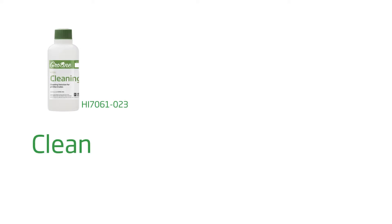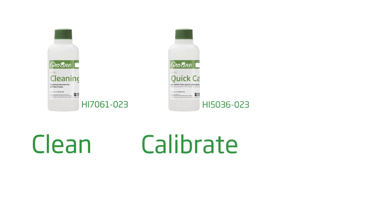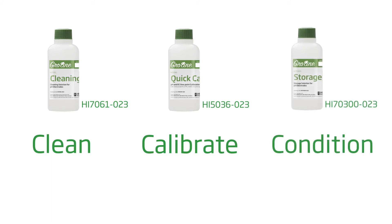To get you started right away with best practices, here are some tips to follow for the best results. Clean your tester with the HANA HI-7061 cleaning solution for 30 minutes at least once a month. Calibrate with HANA calibration buffers before each use. Also, remember to keep your probe conditioned with the HANA HI-70300 storage solution.